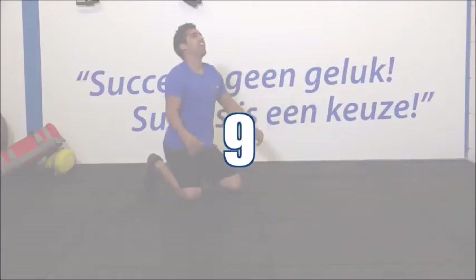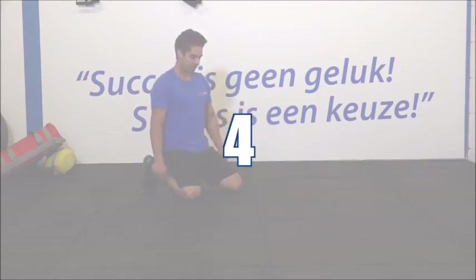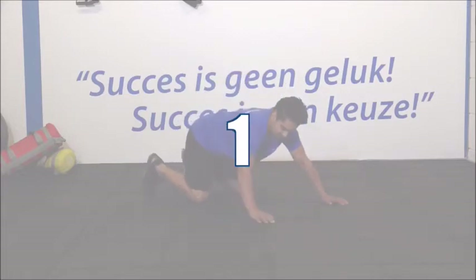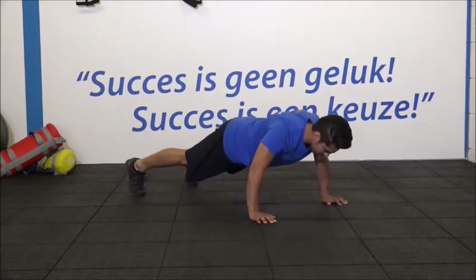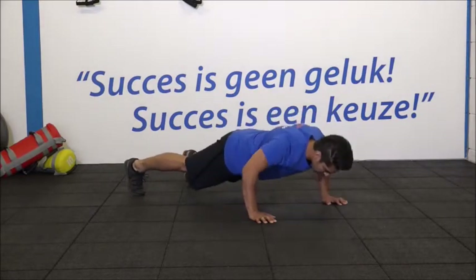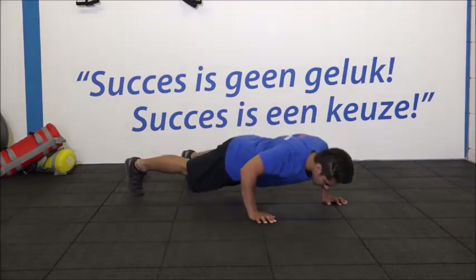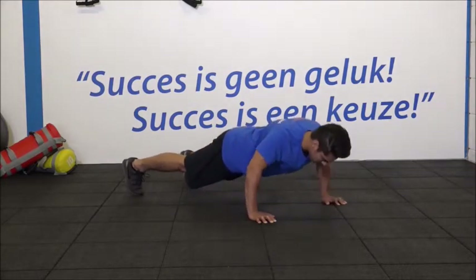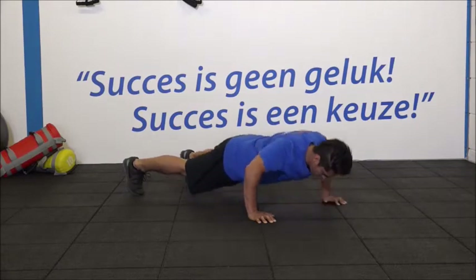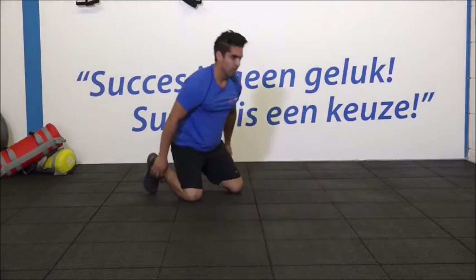Ga weer even op de knieën zitten. Armen weer oprekken. Je borstspieren weer even oprekken. Armen los schudden. Gaan we ons klaarmaken voor de derde en de laatste set. Handen weer op schouderbreedte. 1, 2, 3, 4. Kom op. Blaas goed uit. Je kan het. 7, 8, 9, 10. Laatste 2. 11. En kom op. 12. Netjes. Ontspannen. Heel goed.